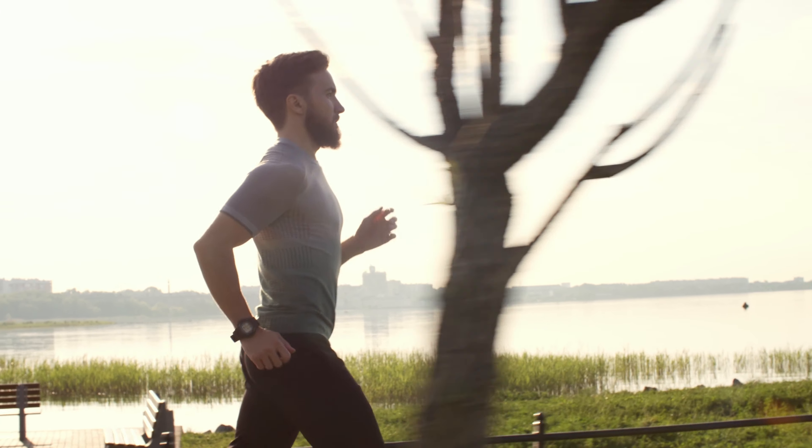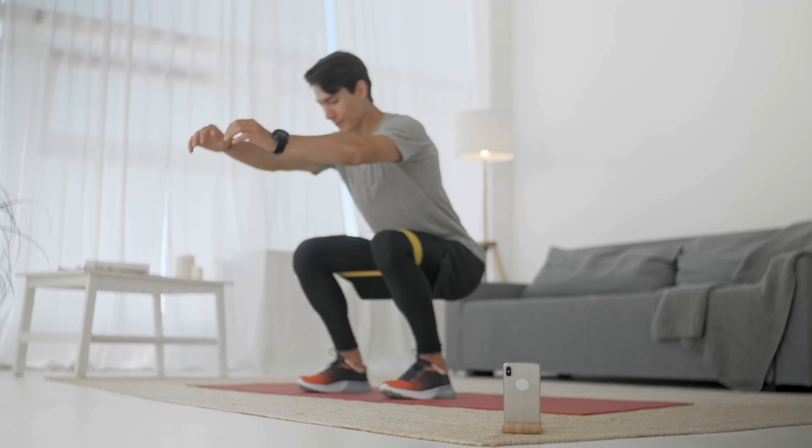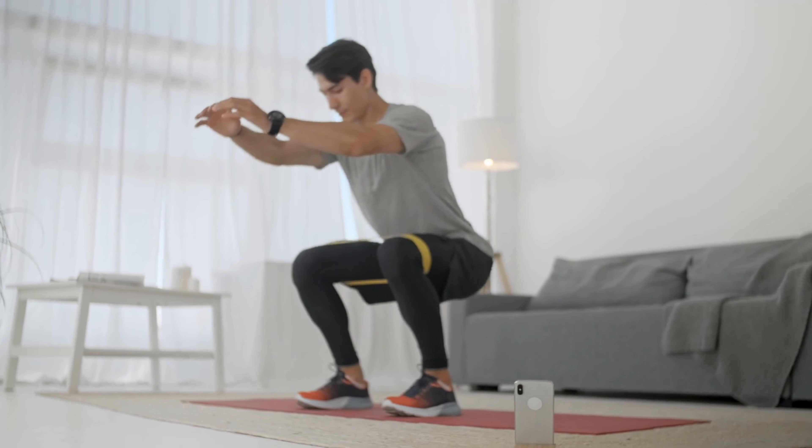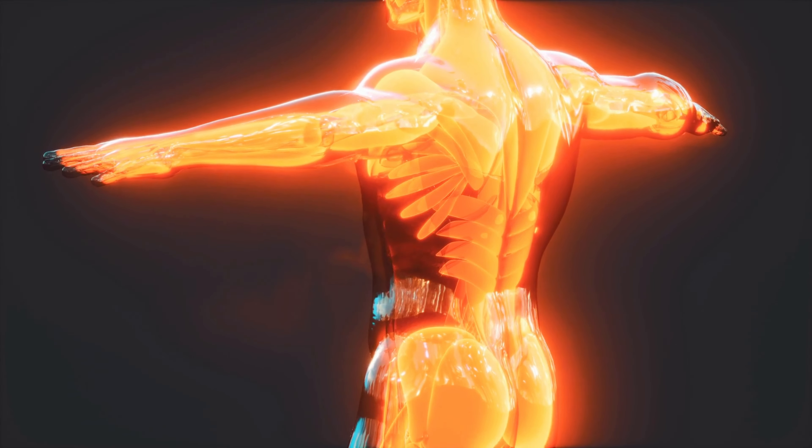Consistency and dedication are key to any fitness journey. For the next 4 weeks, commit to these exercises and you'll be amazed at the results. Each exercise targets different muscle groups, ensuring a full body transformation.